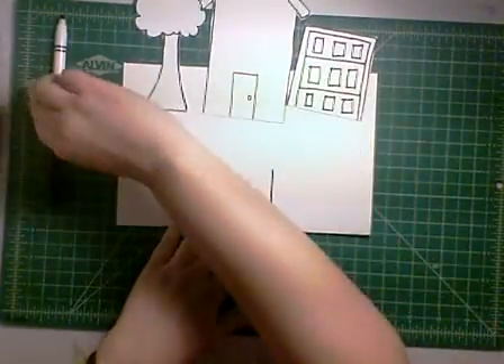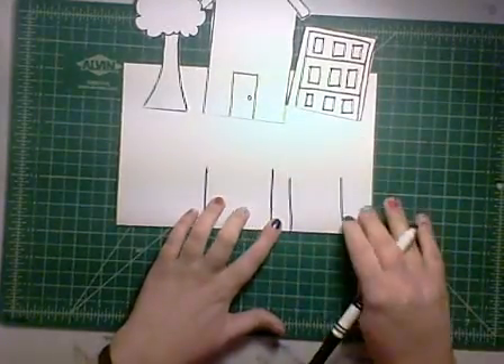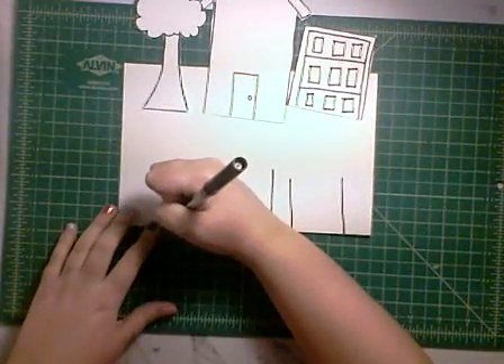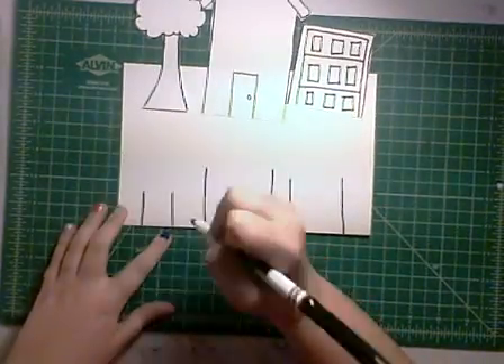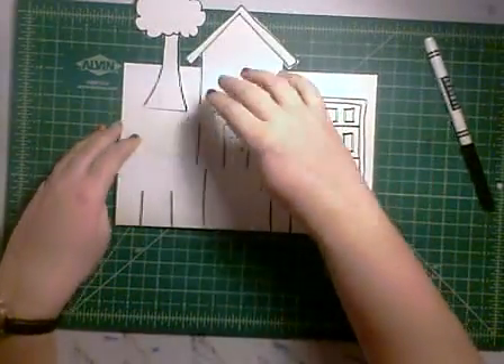And then I think I want the garage next, so those lines need to be a little shorter. And then finally, I want the tree the farthest back of any of my pop-ups, so I'm going to make those a little smaller. You can be thinking about if you're adding things to the front of these, you want the width to be very similar to the objects that you're adding.